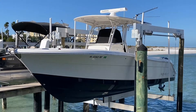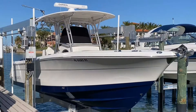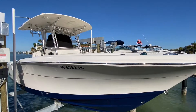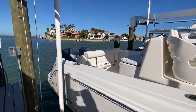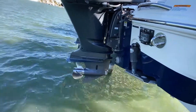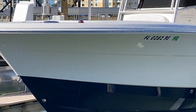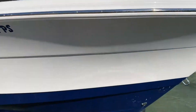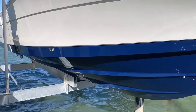This is the 2014 Robalo R300 Center Console. Let's go ahead and walk you up starboard. Here's as good a shot of the aft as we're gonna get — a good shot of these trim tabs. You can also see the props and skegs down there, and here's going down the port side. Let's give you a shot of the bottom of this hull — just a rich blue color — and it's been kept on this lift its entire life.